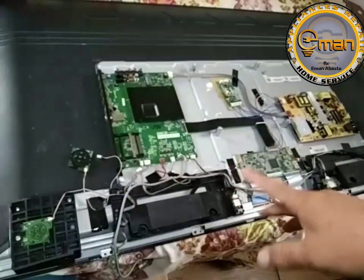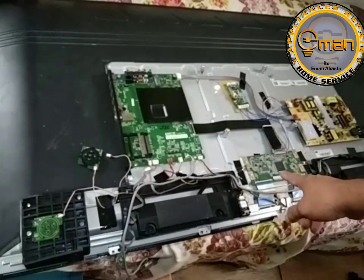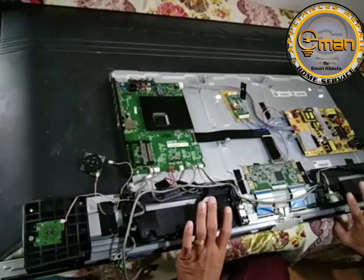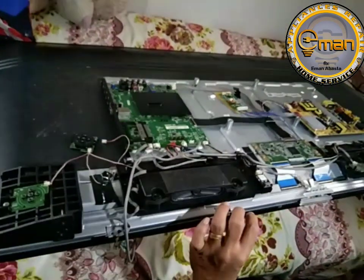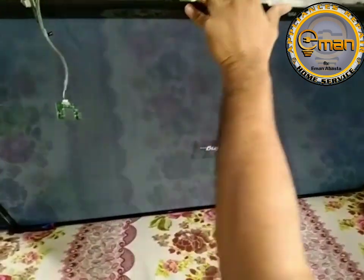So, 55 inches. So, nag-on na. Nag-power on na yung system. Nag-okay na yung BGHBL. So, titignan na natin yung unit. Yun. Nag-loading na.